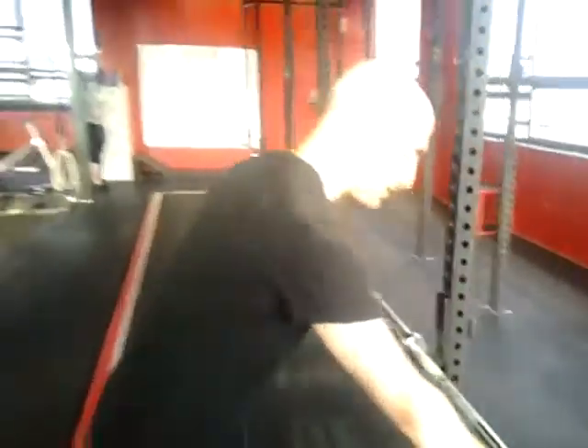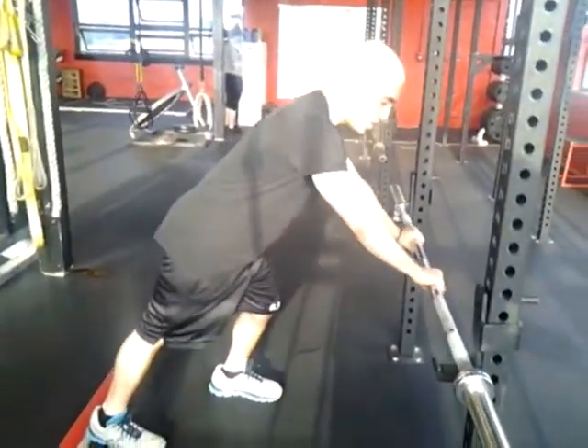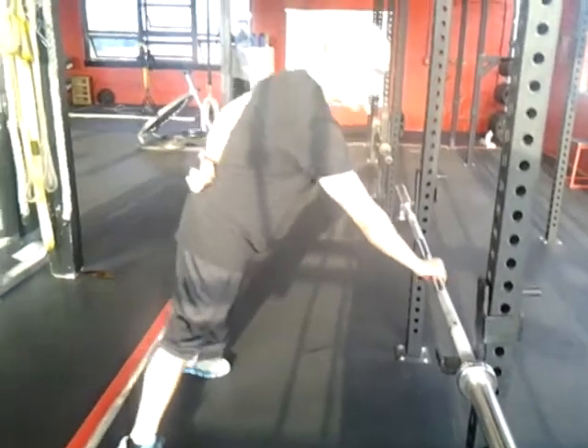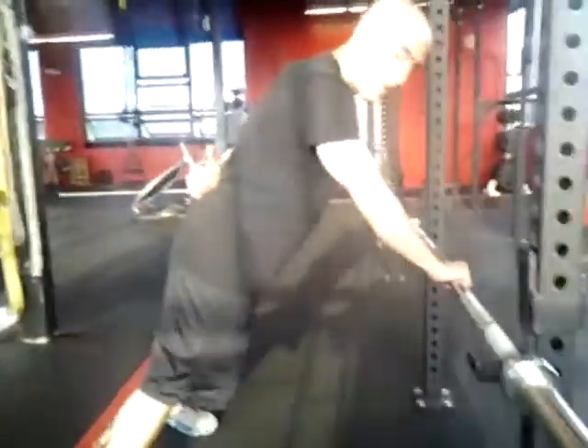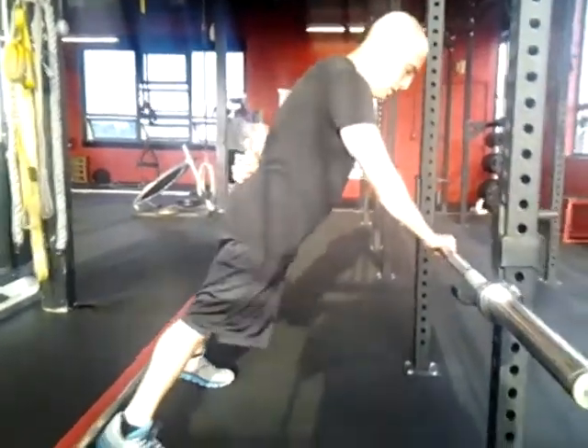One arm on — I push the bar against here so it's not going to roll. It's going to be more or less directly beneath my chest, in the center of my chest, feet out wide so I can get a bigger base of support.